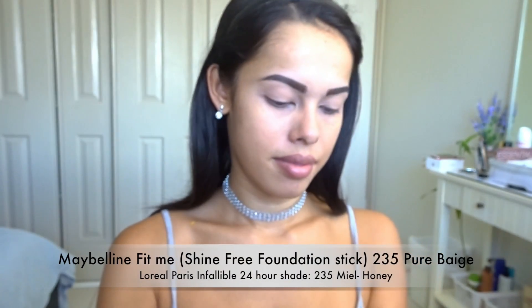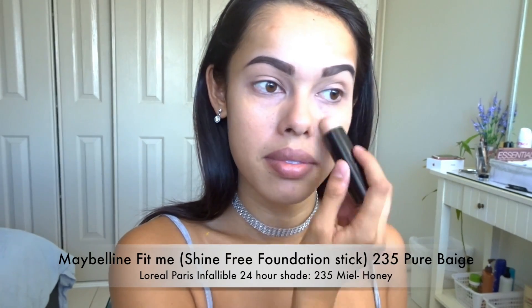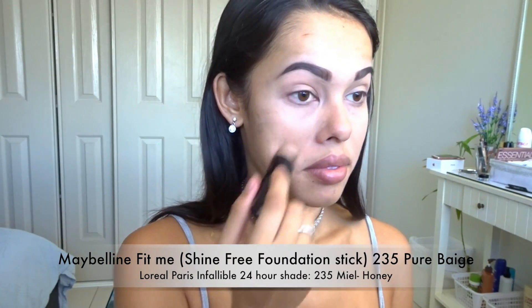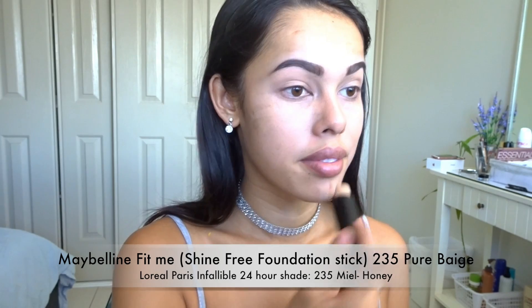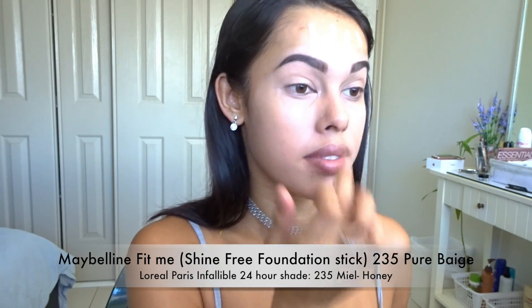For foundation we're going to be using two different ones: the Fit Me by Maybelline Shine Free in shade Pure Beige 235, and also my trusty Infallible Stay Fresh Foundation 24 Hour in shade Honey.